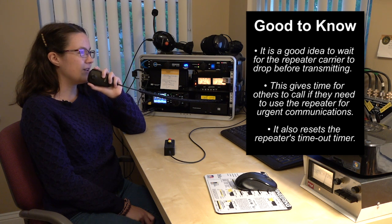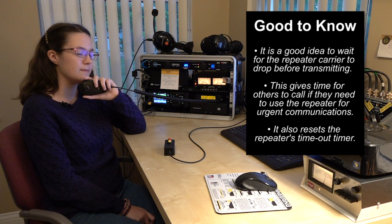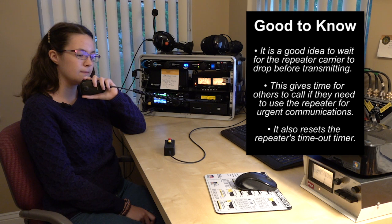W3CF, hello Doug, and good evening. [Doug:] Hey, Faith Hannah, congratulations on your new call sign. That's so cool. A lot more threes down here in four land. Go ahead.